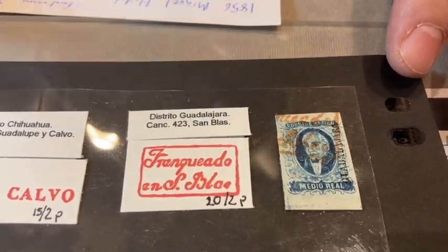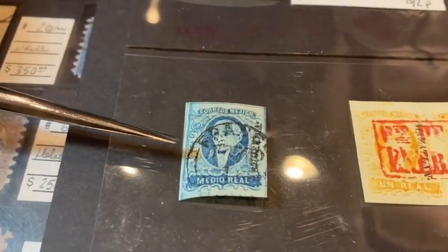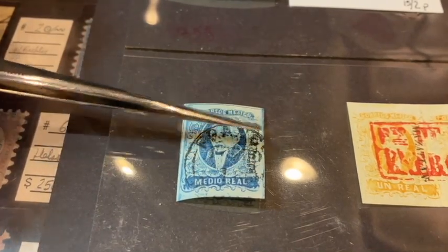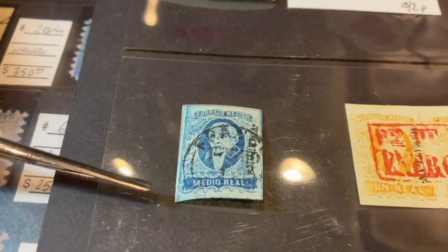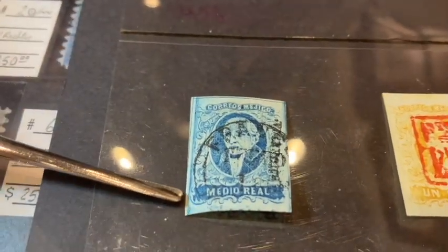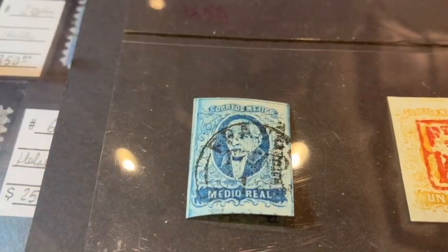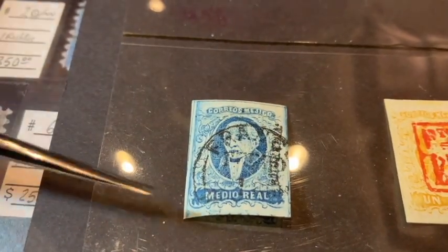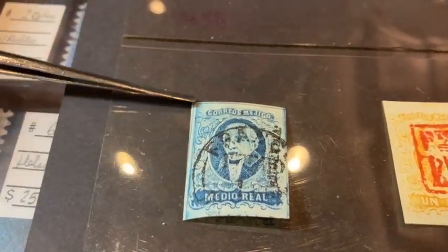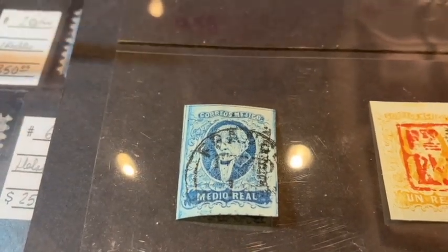I also have another specimen here — also a number one, I think from Morelia. I can't tell you what the postmark is, but what makes this stamp important is it shows its position. You can see a vertical line here and a horizontal line here — this was the upper right corner stamp on a sheet of 100 stamps. We know it to be position one by virtue of these lines, so you can also collect the different positions.